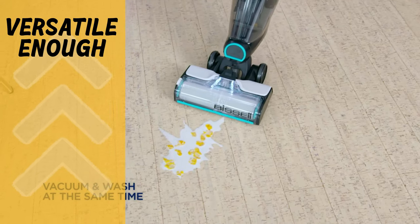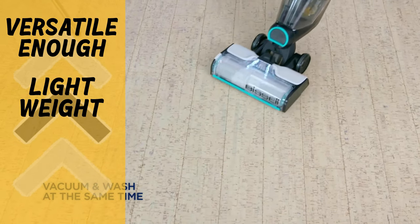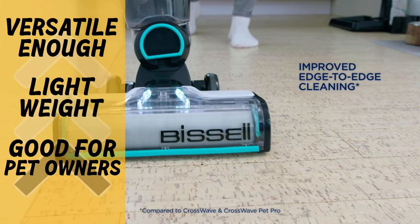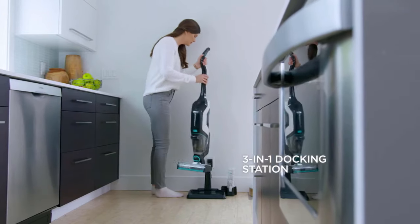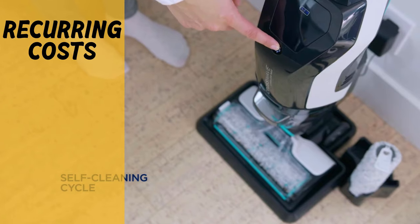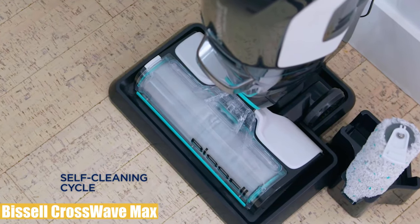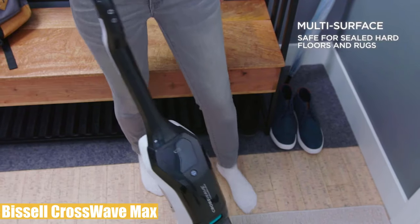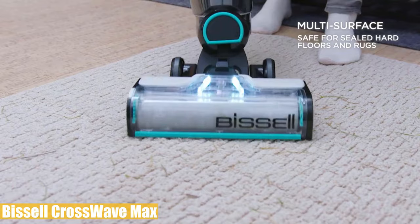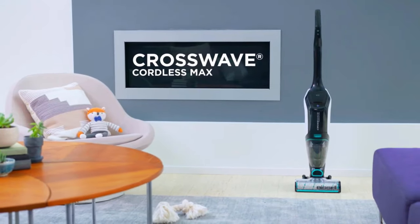Pros and cons: this all-in-one wet dry vacuum's pros are excellent performance on both hard floors and carpets. At 11.5 pounds, it's light enough to maneuver without extra effort, and it's a great unit for pet hair with decent filtration and suction power. On the other hand, it has moderately high recurring costs and many parts that need periodic cleaning, which can be frustrating. Overall, the Bissell CrossWave Max is a well-designed wet dry vacuum with pleasingly high performance on almost all surfaces, enough suction power, proper filtration, and a well-working self-cleaning function.